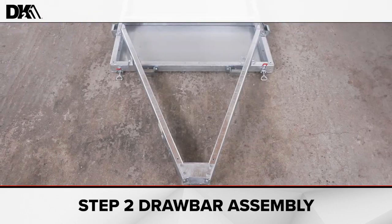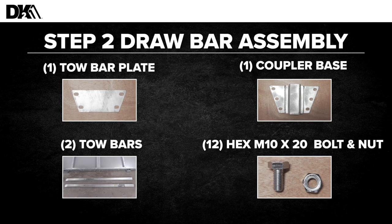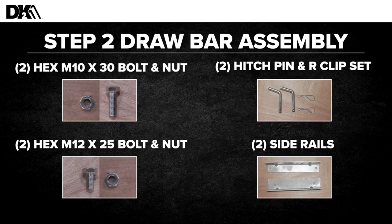Step two: draw bar assembly. For this step, you'll need the tow bar plate, the coupler base, two tow bars, 12 hex M10 by 20 bolts and nuts, two hex M10 by 30 bolts and nuts, two hitch pins and R clips, two hex M12 by 25 hex bolts, and two side rails.